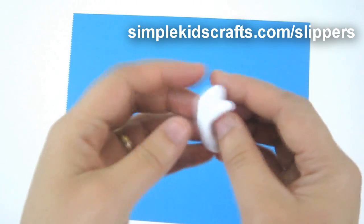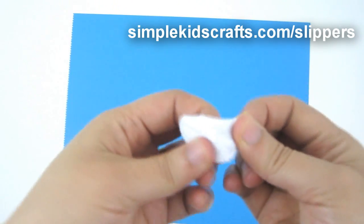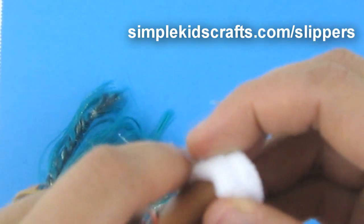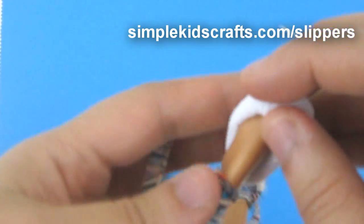And this is what our slipper looks like. Now we're going to sew on top of the foot of the doll so that we can make the slipper a little more customized to the doll's foot and so that it doesn't come off.